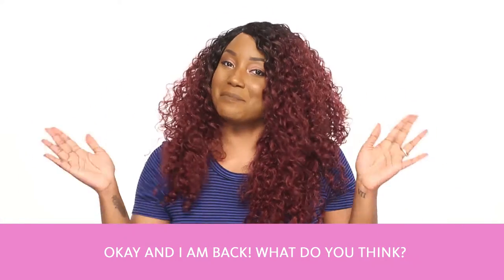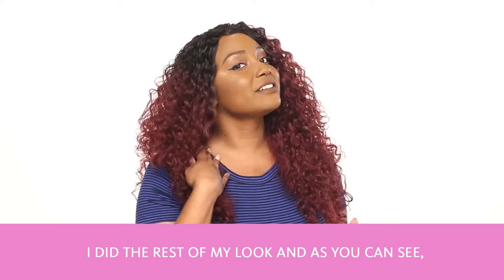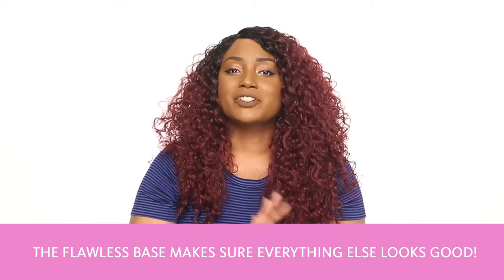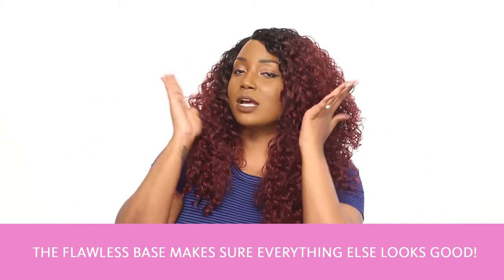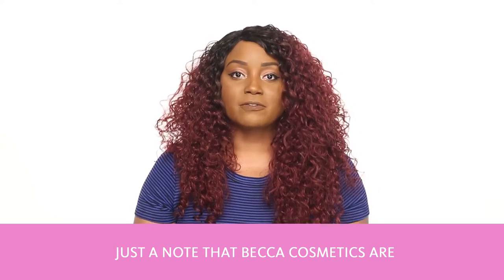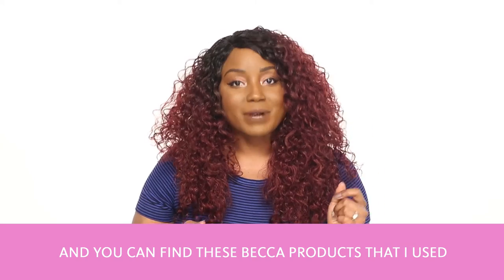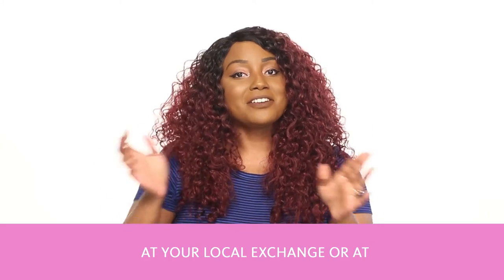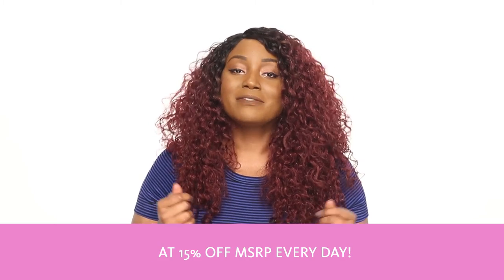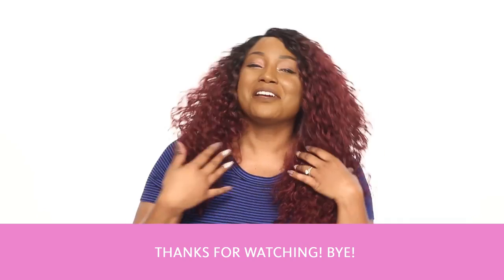Okay, and I am back. So what do you think? I did the rest of my look, and as you can see, the flawless base makes sure everything else looks good. Just a note that Becca Cosmetics are free of parabens, sulfates, and phthalates. You can find these Becca products at your local exchange or at shopmyexchange.com at 15% off MSRP every day. Thanks for watching. Bye guys!